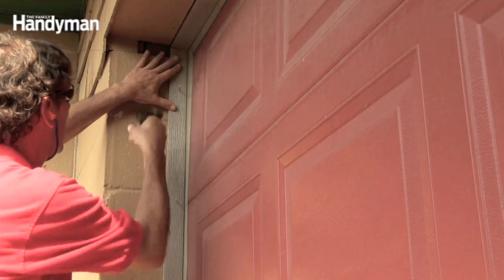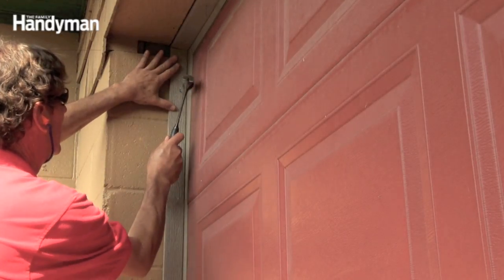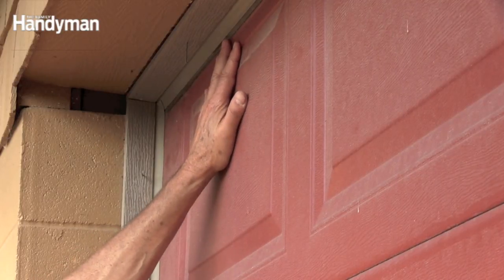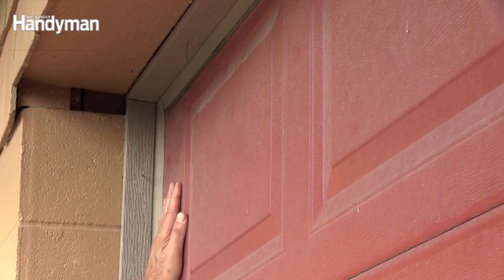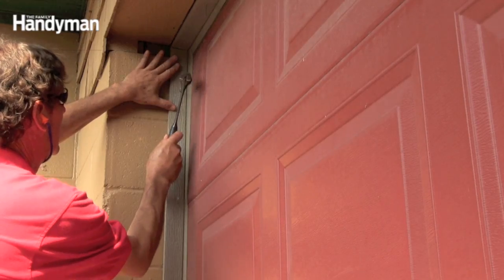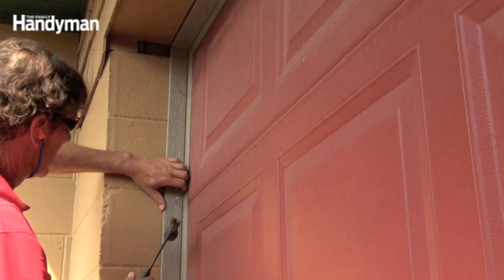Then install both side pieces the same way. Push against the door with your hand to simulate a good hard wind. If you see any gaps develop, pull the nails and snug the stops a little closer to the door until no gaps remain. When everything is adjusted, sink those nails and call it a day.